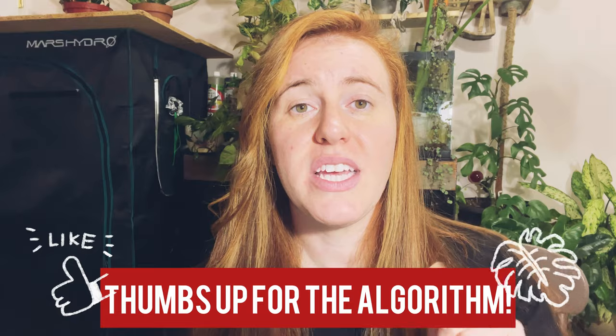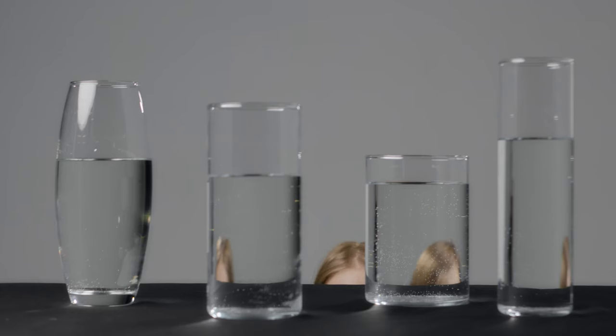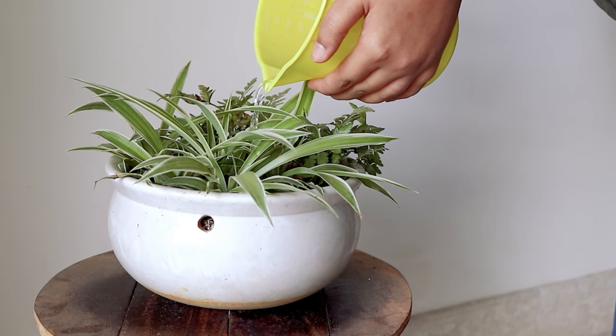Hello plant people, how are you doing today? If you're new around here, my name is Ashley. I'm a soil scientist, and on this channel I like to take science and apply it to all things plants. In today's video we're going to be talking about water — specifically distilled versus reverse osmosis versus spring water versus tap water — and which one is best for your plants, both indoors and outside. This is going to be hard facts, not just feelings.